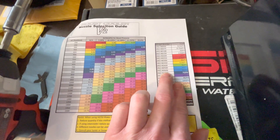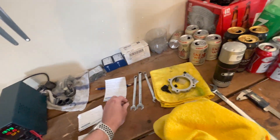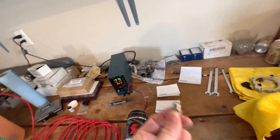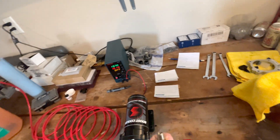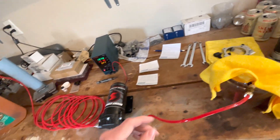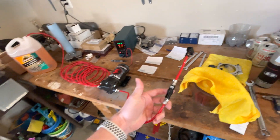Something to note about the V2 chart: the nozzle number corresponds directly to gallons per hour. So a number six is six gallons per hour, number 12 is 12 gallons per hour, number four is four gallons per hour. This is not the same ratio as version one.